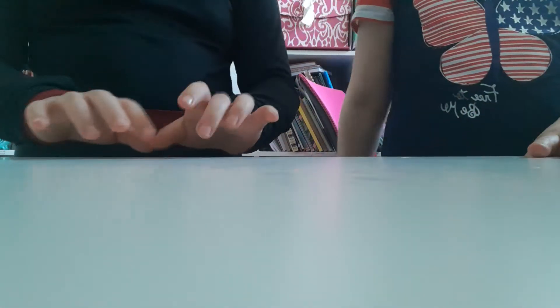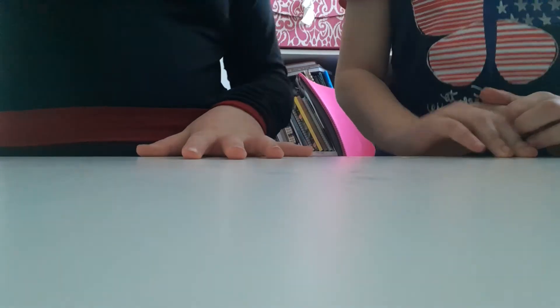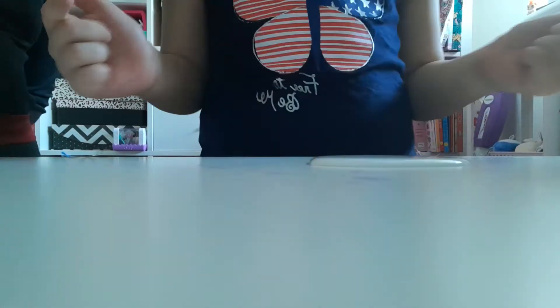Hi guys, today we are going to be making slime. So let's begin. I'm going to make my slime first — I'm only going to make the paste though, since I'm the one who kind of taught my teammate how to make slime. She's going to see, and in the comments write down who made a better slime: either Team Alexandra or Team Lena.